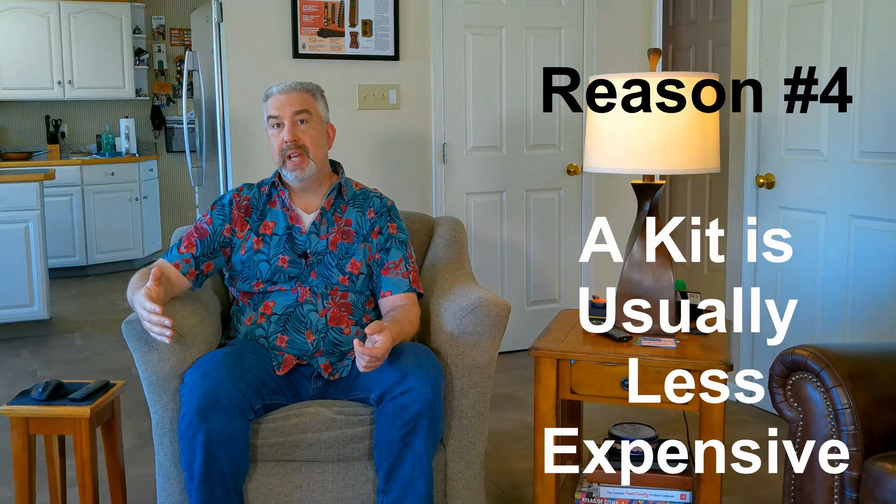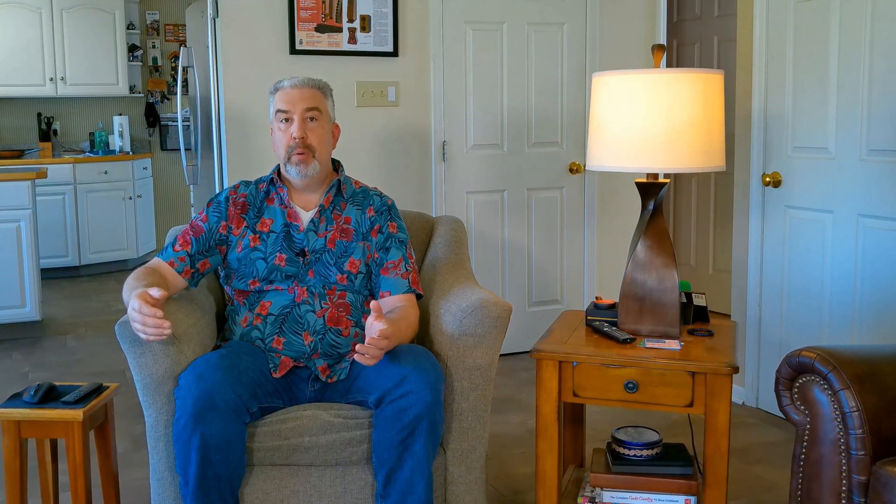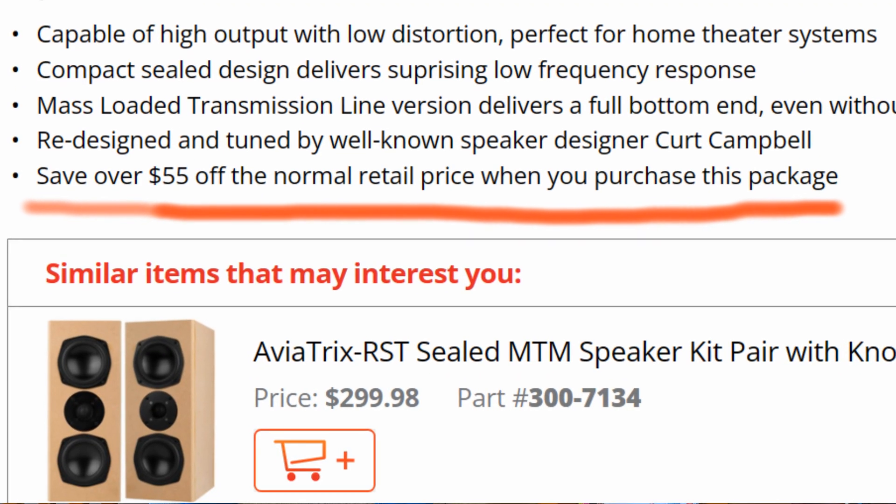The fourth reason that starting with a kit can be a good idea is that purchasing a kit is usually cheaper than purchasing components separately. Parts Express gives you a decent discount if you buy their package deal. Their flat pack enclosures include only the wood you need to build the enclosures, so you won't have to go to the big box store to purchase a sheet of wood that you're only going to partially use. More money in your pocket, less waste.